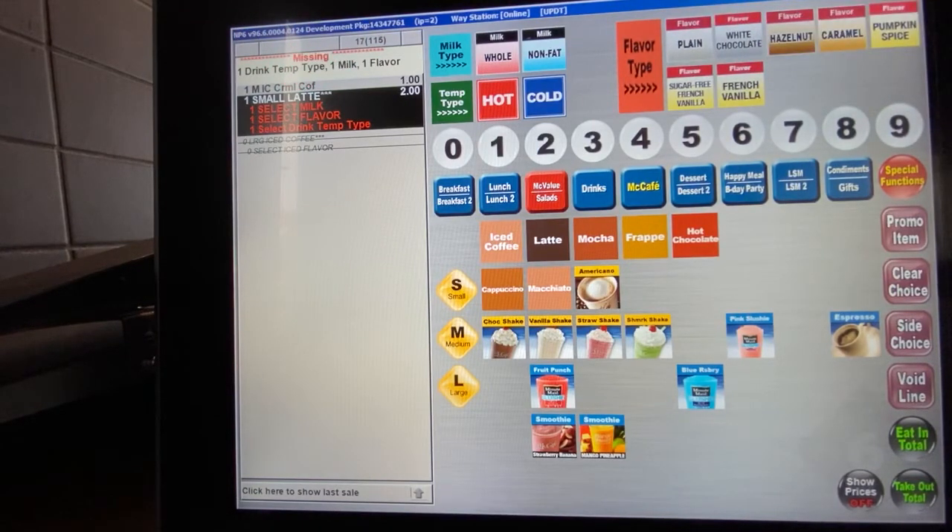Your options are whole or non-fat milk, hot or cold, and then of course the flavor. You have plain, hazelnut caramel, sugar-free vanilla, and french vanilla. Currently we are not serving white chocolate or pumpkin spice. Certain flavors will vary depending on what we have in stock, so you'll need to check with your restaurant to see what flavors you have to offer guests.